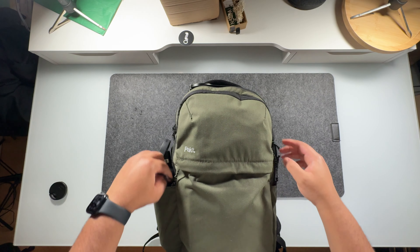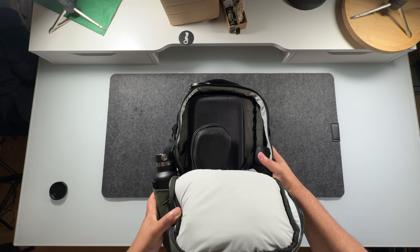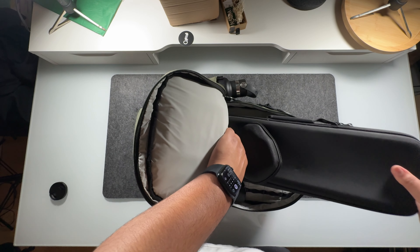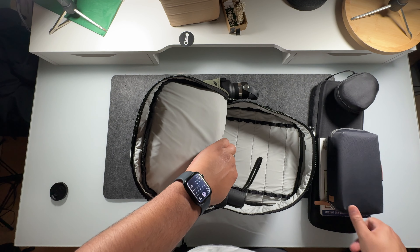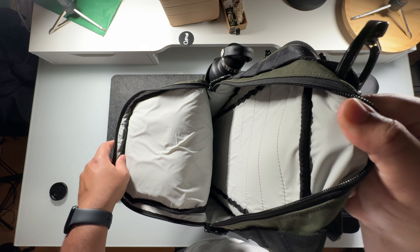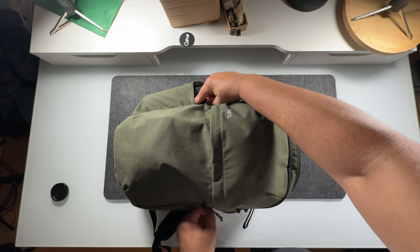This pocket right here is going to be the main compartment. There's not really much to say other than the fact that this is going to be the main place where you store the bulk of your gear. In here I store my keyboard, my mouse, I also have a book in here. I also keep my tech pouch and my umbrella along with my pencil pouch.